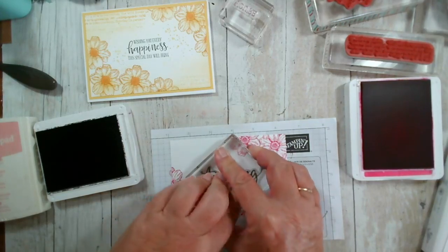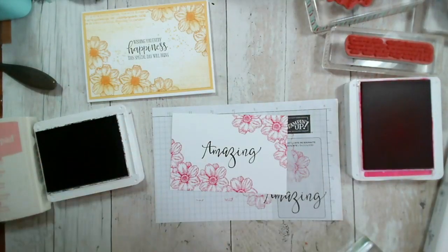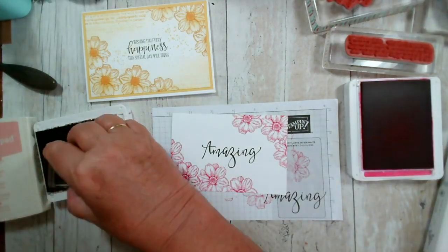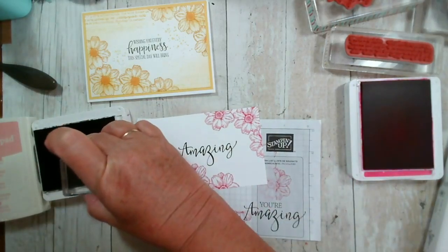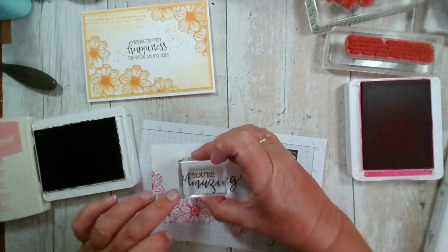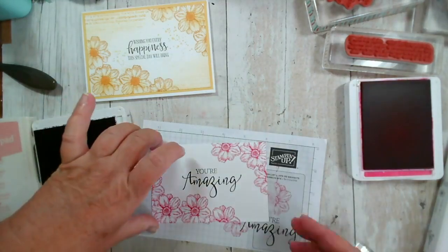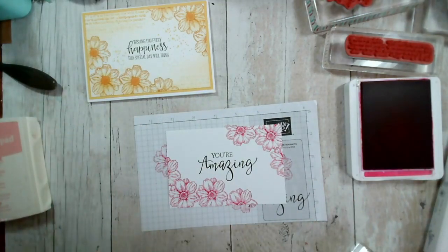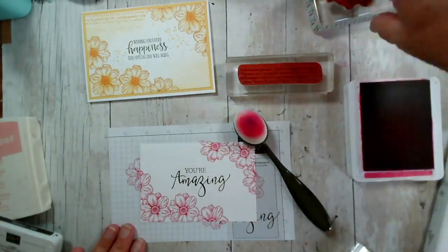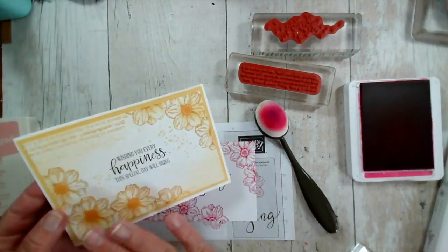So this is going in the middle — there we go, nice and crisp. Love that. There we go — 'You're Amazing,' like so. What I'm going to do now is use my blending brush and two background stamps to turn it from something quite stark to something really soft, like the sample here.